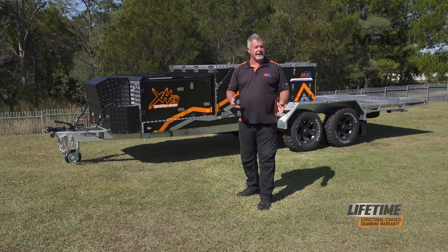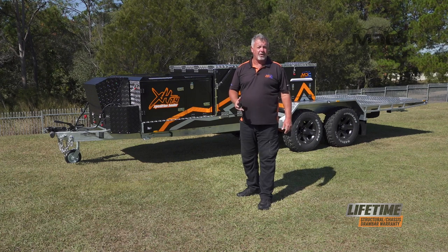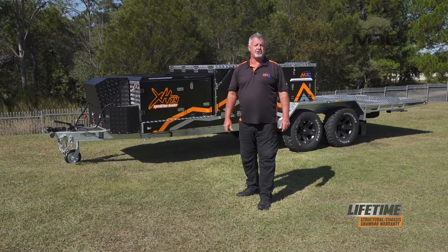There you go, folks. That's how you run through the electrical, the setup, and the pack-up of the kitchen on your Expedition Hauler. For more information, head across to marketdirect.com.au and check out our YouTube channel.